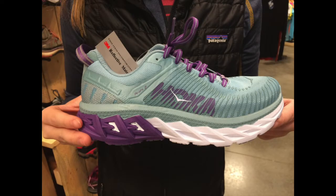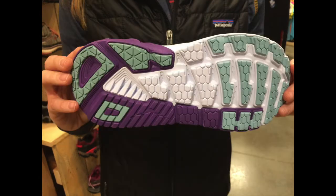This first one is a Hoka Arahi. This is your high cushion, lightweight, stability shoe for the road.